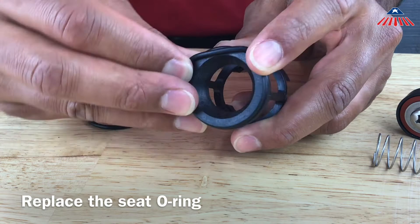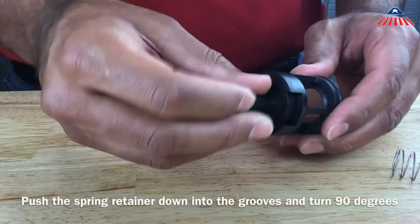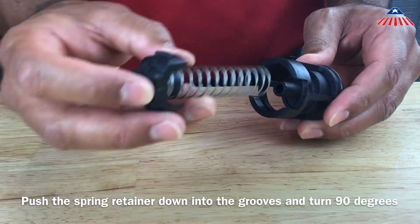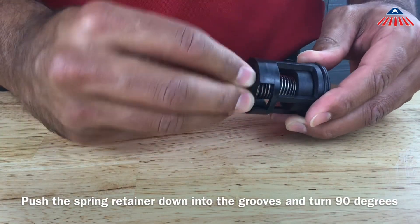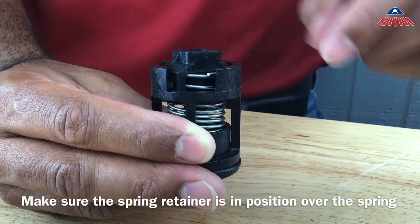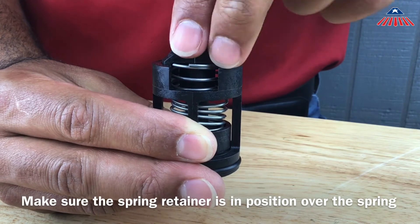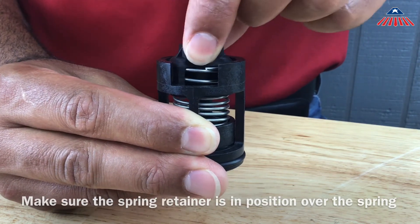To reassemble the check valve, place the check poppet back inside the check cage and reinstall the spring and spring retainer. Using the spring retainer, compress the spring until you can rotate the spring retainer into the grooves of the check cage. The retainer should pop up and lock into the check cage when installed correctly.